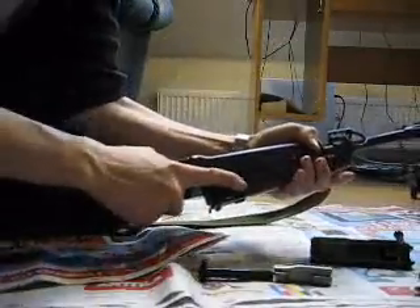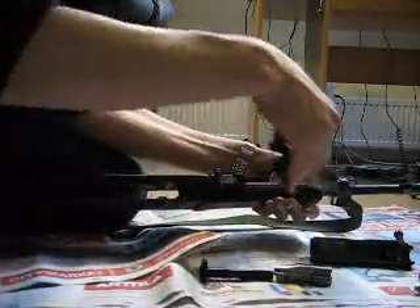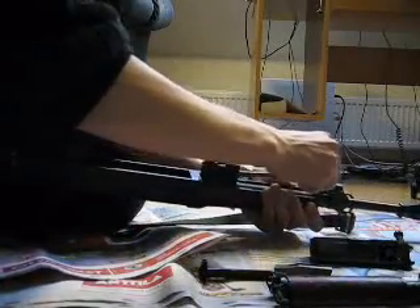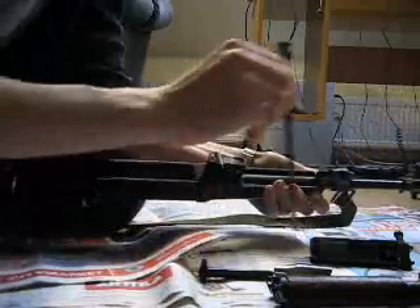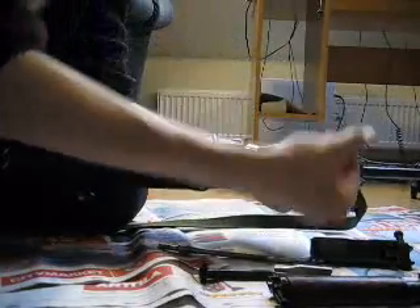Then there's again a pin on the left side. You push it and pull it, and then you just lift off the handguard. And there you got the piston — you just take it out like that. And there's a spring for it.